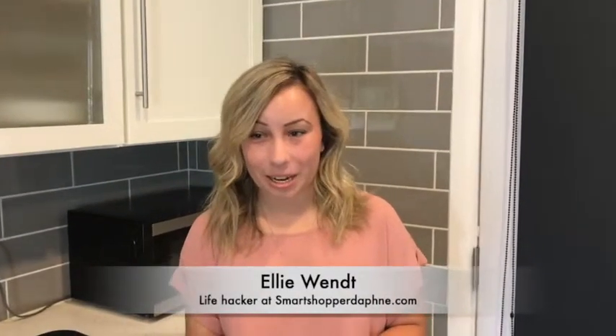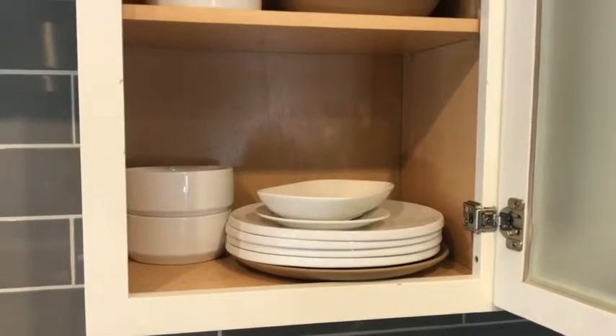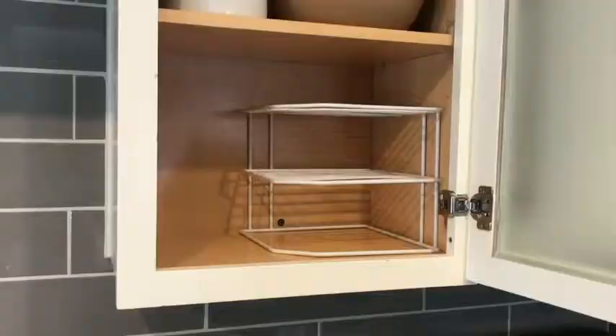One thing I absolutely hate is when I need to grab a certain dish and it's stacked on top of a bunch of other heavy dishes. It's a pain to move, and one way to quickly eliminate that is by using racks.